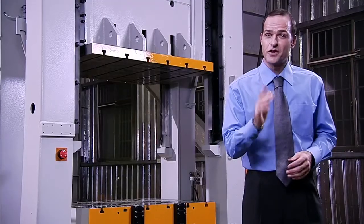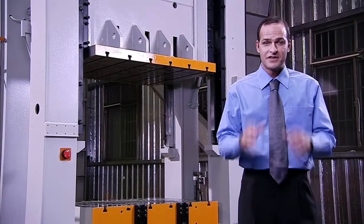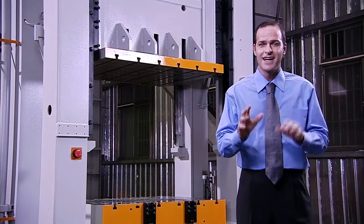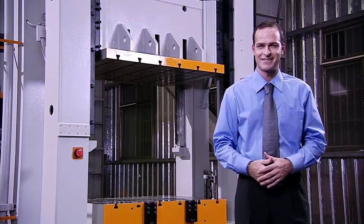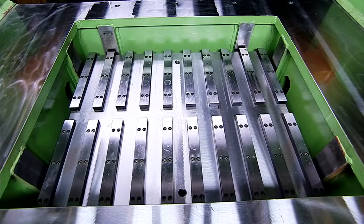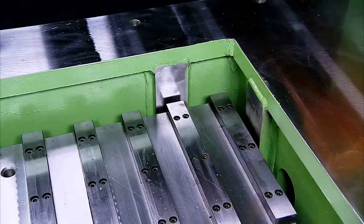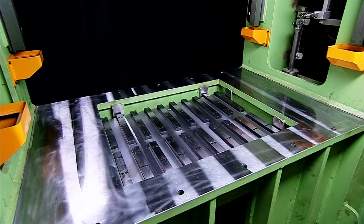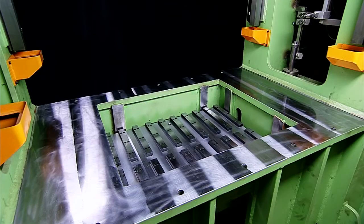Another feature not found on competing presses is that the square-die cushioning device is also equipped with eight high-accuracy guide plates. These guide plates significantly enhance balance and precision, even when dealing with the eccentric loads caused by irregular or complex mould shapes.